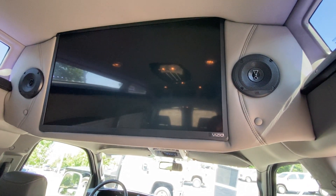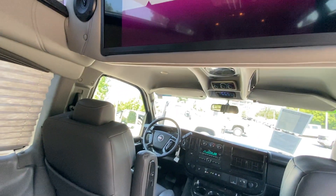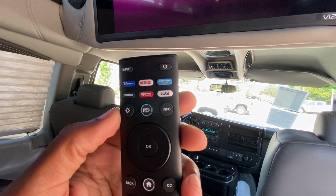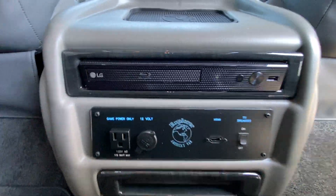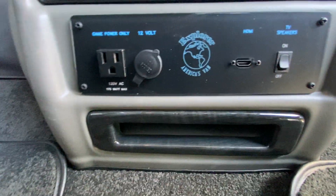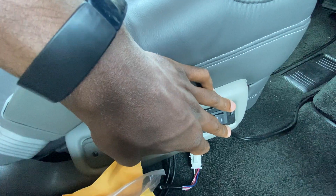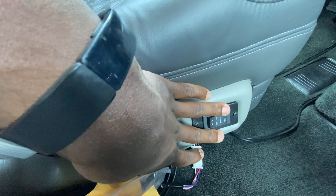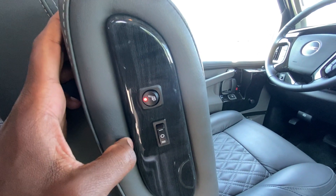We get a nice TV screen. You can access Netflix, Disney Plus, Prime, and all of that through Smartcast. We also have a Blu-ray player down below, and one more outlet if you want to hook up a PlayStation or Xbox — there's an HDMI port and a 120-volt outlet. There's a wireless charging pad, bottle holders, and here's where you can power recline the seat, tilt it, adjust it up or down, and move the seat back or forward. There's also a heated seat toggle.